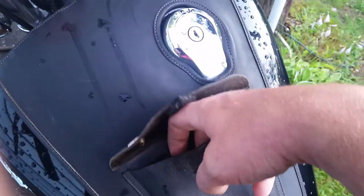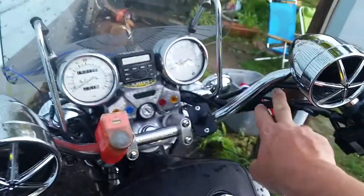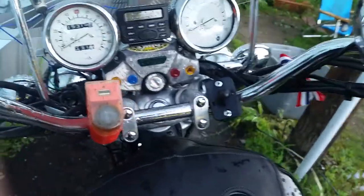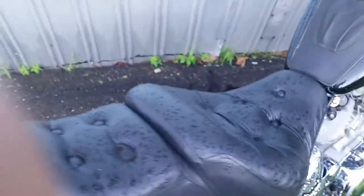I put the tank bib on there. I like it because I put my phone right inside and run the cord up to plug it in. The handlebars are a little different — these are Yamaha handlebars off of an XS 850, and they fit on there perfectly.